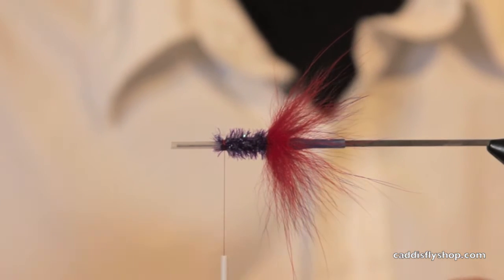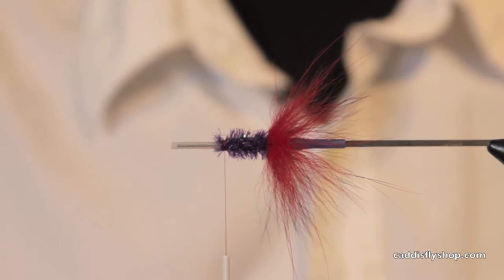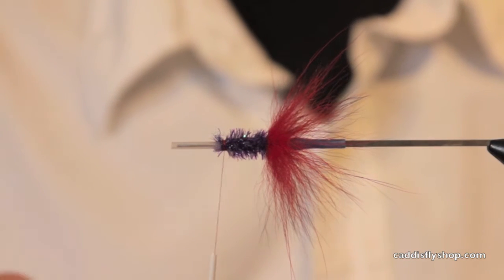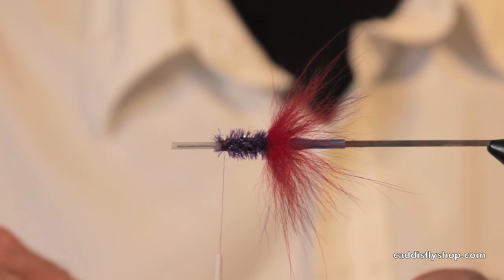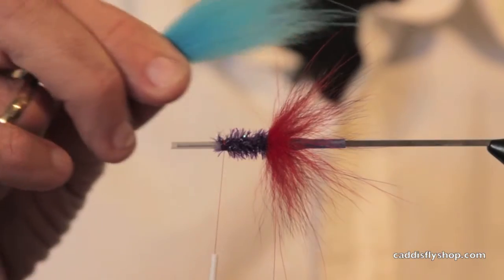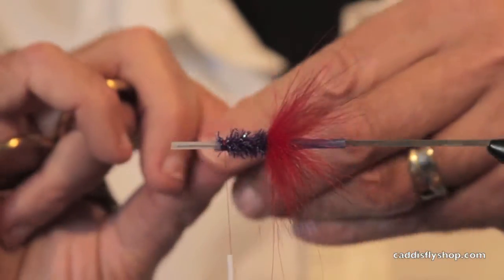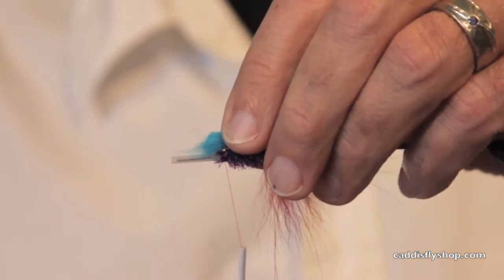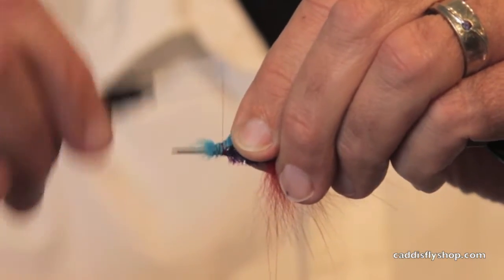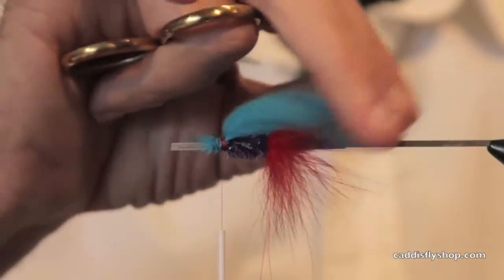This is tied on a pro micro tube. I have a hook guide on there. The butt is a dubbing loop applied American possum. This is purple crystal flash there. We're going to put on a nice generous wing — this is fin raccoon zonker strip for the wing.